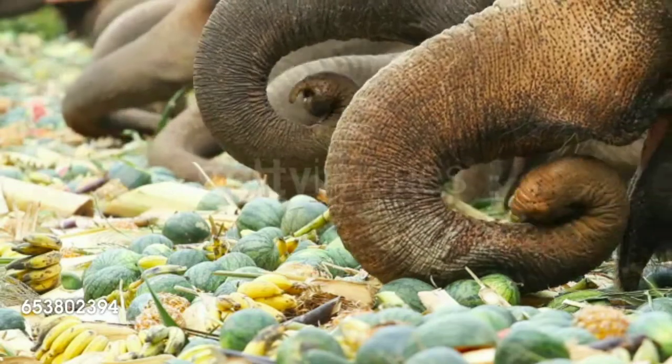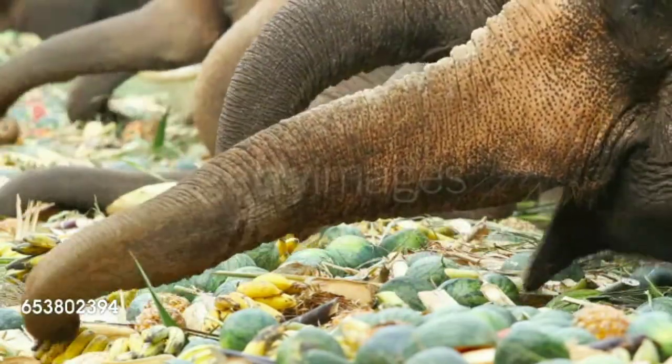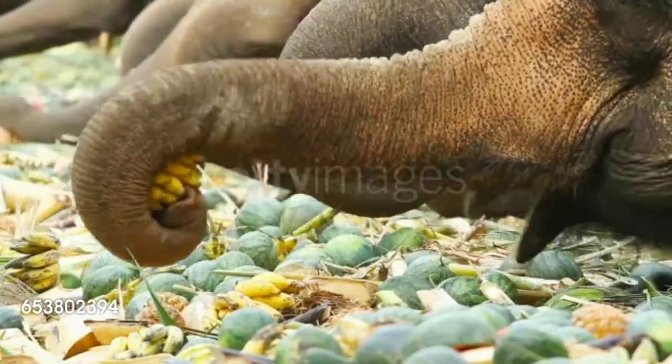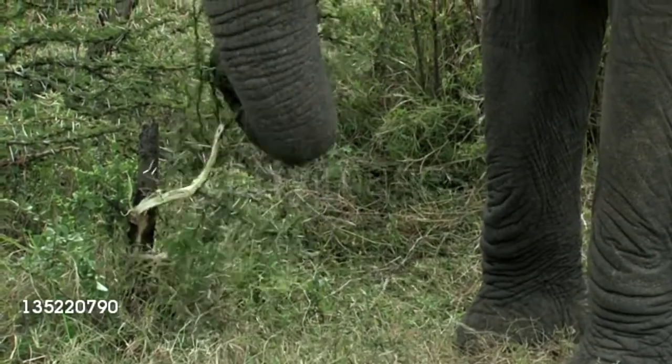Researchers observed how the elephant used its trunk to grab and collect the rutabaga cubes produced from cabbage roots. The elephant sucked the small cubes into its trunk and made a loud sound.